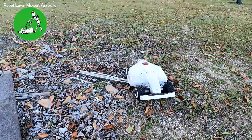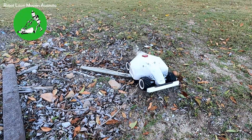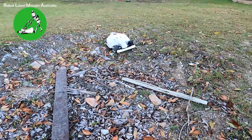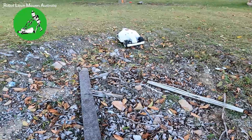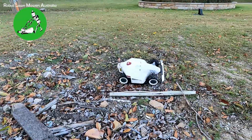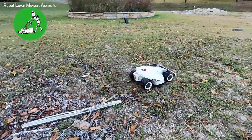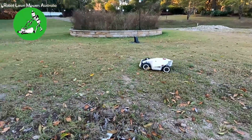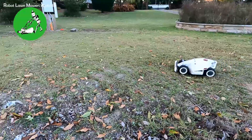Surely he's got to be stuck — but no, he's going to go backwards, no problems at all. So you really can see that they can operate very, very well over fairly rough terrain.